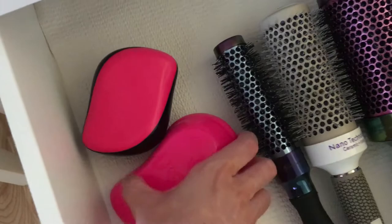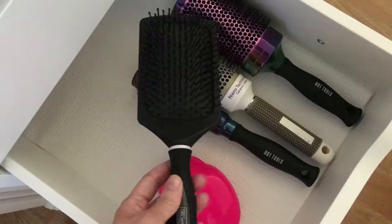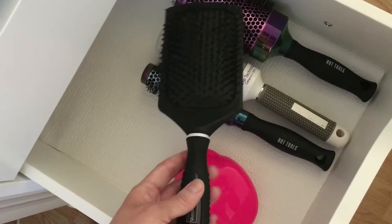This other brush I got before I got the Tangle Teaser — it works okay, but I just like the Tangle Teaser and the Wet Brush better. Those are my two favorites. I'm also getting rid of this paddle brush because it kind of rips my hair when I use it. I'd rather just use my round brushes or my fingers when I'm drying my hair, because this doesn't really make much of a difference anyway.